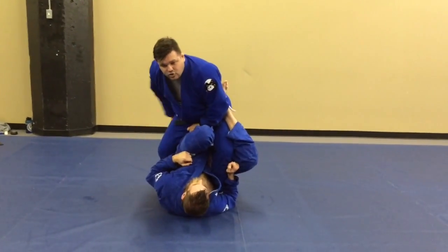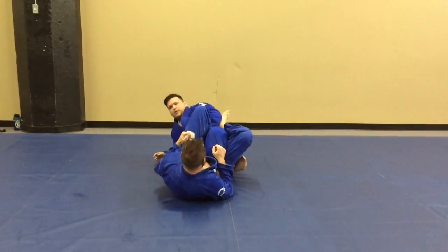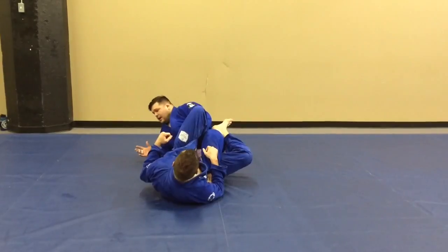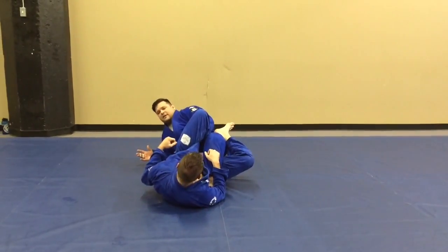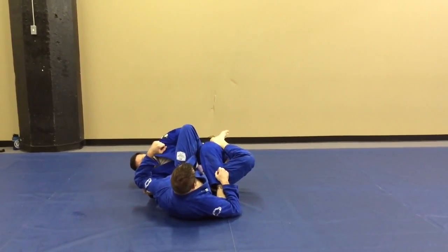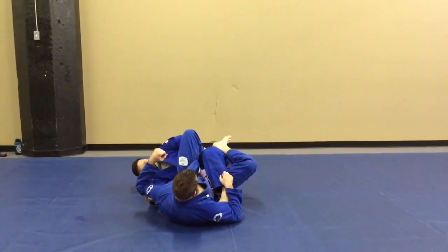Now I'm going to switch to my left hand and drop to my right leg. From there, I take my right foot and put it on the back of his right leg. And I'm going to reach up with my right hand, grabbing his knee wherever I can. I'm going to pull with my right hand, kick with my right leg, and punch with my left hand.